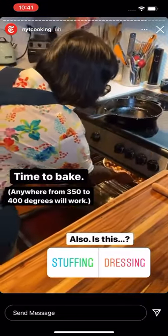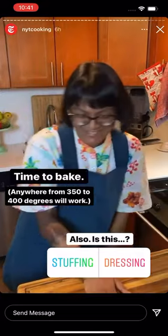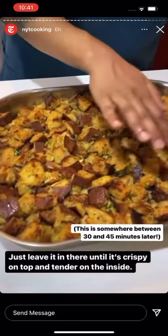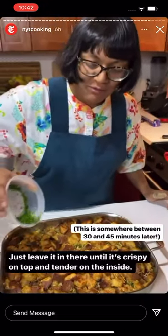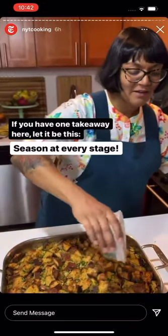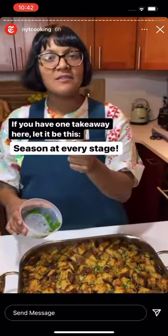My stuffing has done baking and it's nice and crispy on the top, tender on the inside. I'm finishing it with some freshly chopped scallions for some green. All you gotta remember for your stuffing is to layer flavors at every stage, because it's just bread and it can get bland. Season your bread, season your mix-ins, season your moisture.